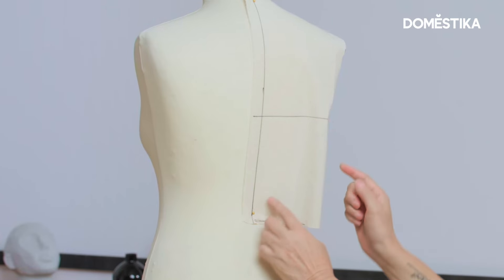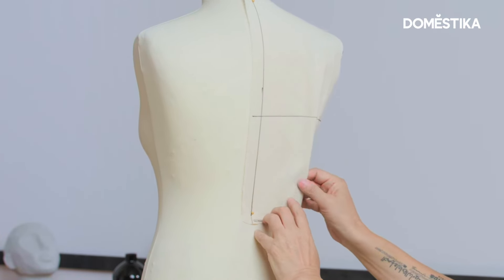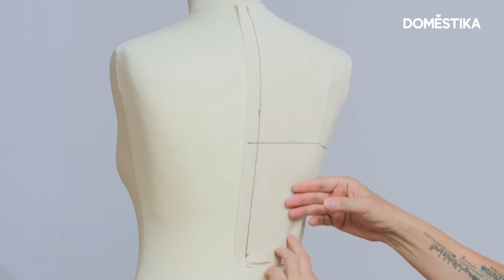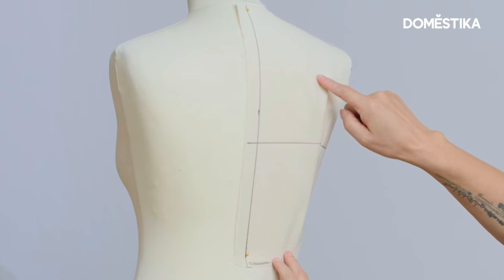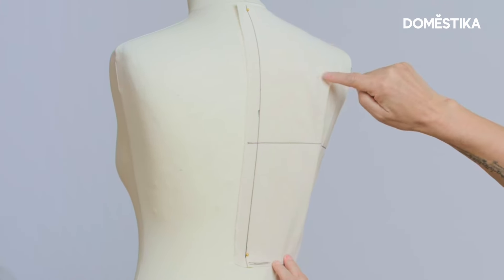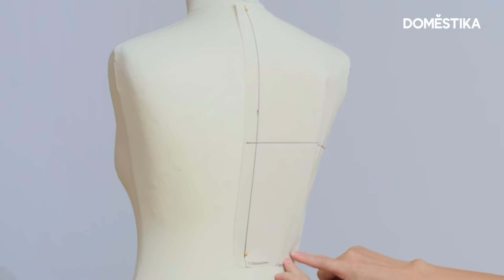Here you can see the excess fabric for the dart on the back. We need to close the dart, but without cutting — just fold the fabric to the shoulder blade. You can see the shoulder blade here — the highest point. Just fold the fabric and close it.